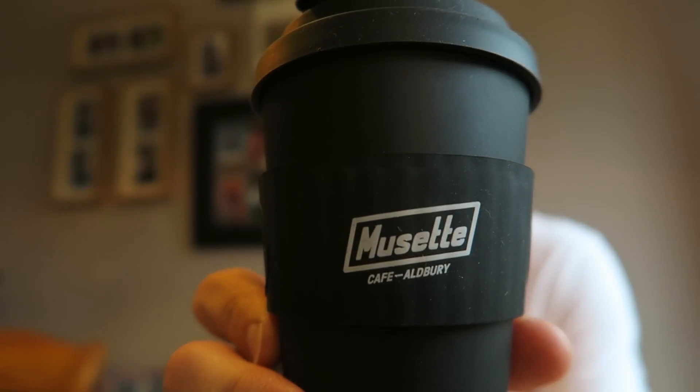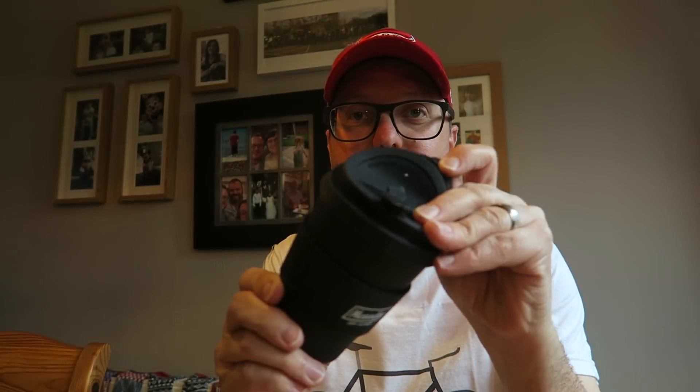I had a cracking ride with Ian and we went to the Musette Cafe in Aldbury and I bought myself one of their reusable tea or coffee mugs — this isn't the unboxing by the way, I'm just babbling on. It's just got the logo on the front and you can fill it up with your beverage of choice. That Musette Cafe is so good.